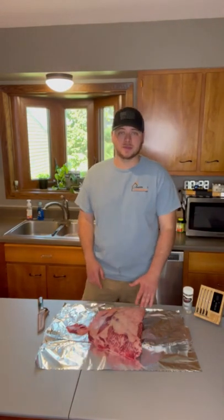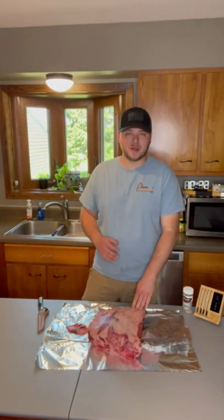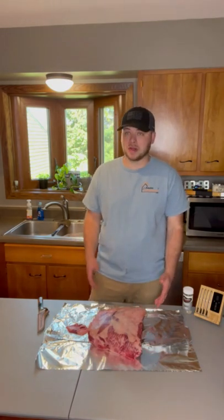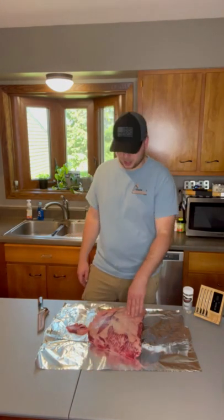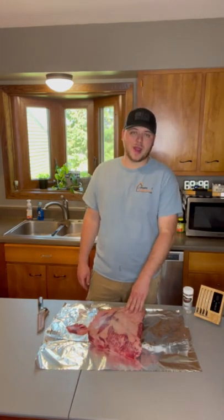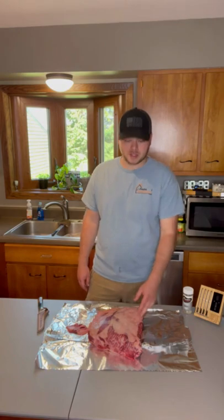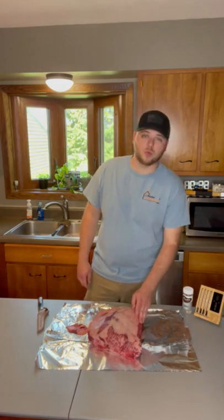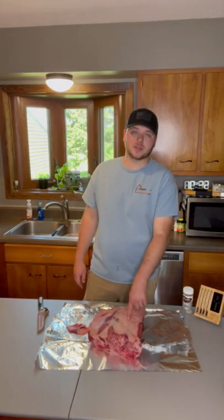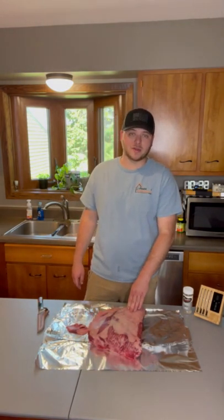Today we're going to be smoking beef short ribs. They're by far my favorite thing to smoke — my favorite piece of barbecue right now. Maybe that'll change one day, but beef short ribs is where it's at. I have this beautiful rack from Snake River Farms that's just super well marbled. It's pretty awesome how well marbled it is, and this thing's going to be juicy as long as I don't burn the hell out of it.